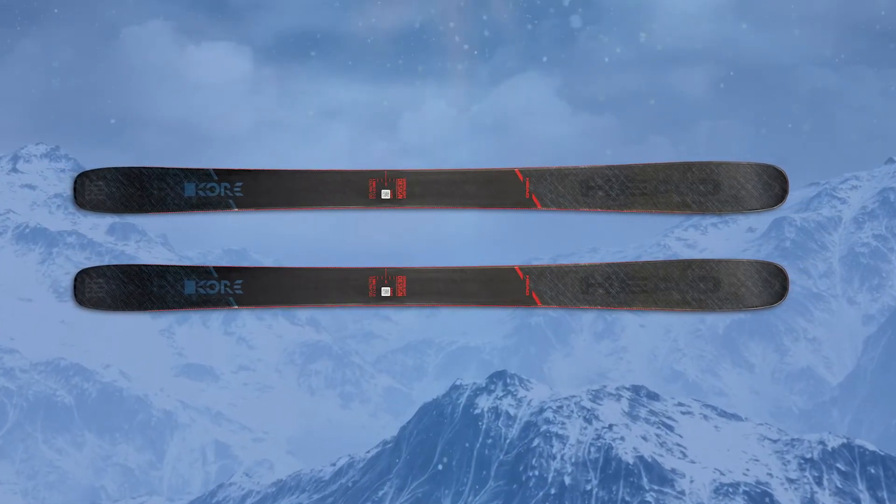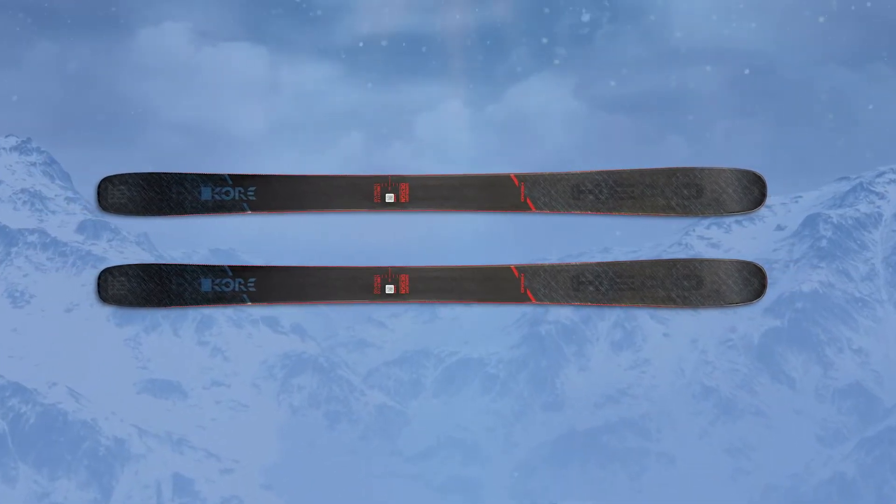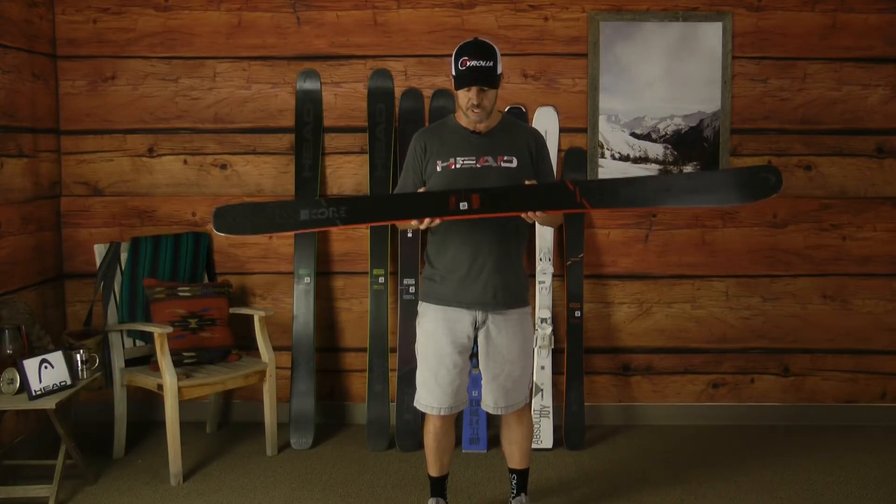This ski in a 180 uses a 17 meter turn radius, so very easy to maneuver through the trees, through the bumps in crud, and certainly on groomers as well. So this is truly an all-mountain ski.